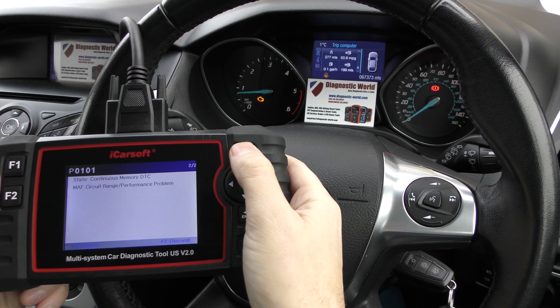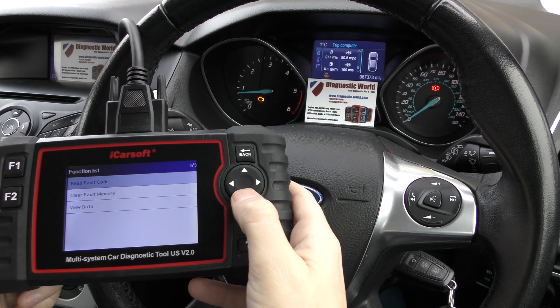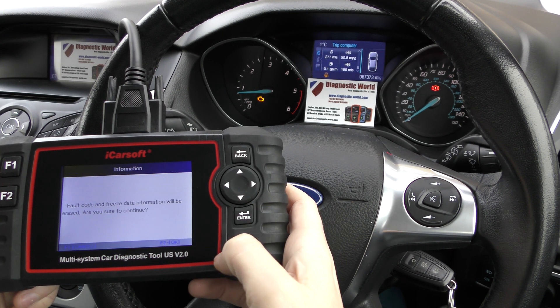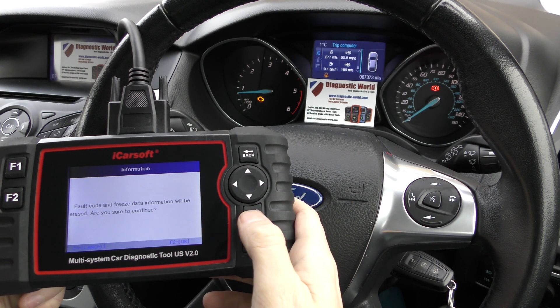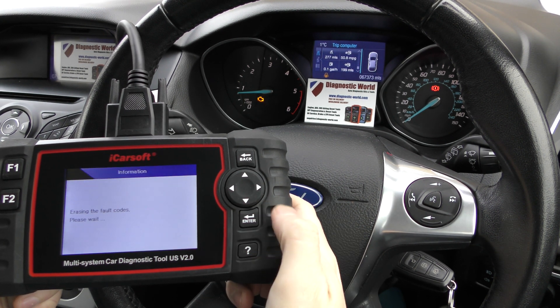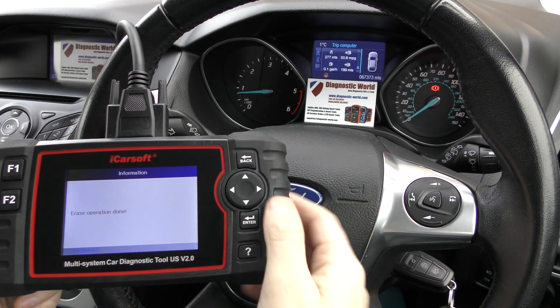We just need to reset the ECU to tell the computer that we've put a new part in, and we do that simply by clicking on Clear Fault Memory. Once we do that — you can either click F2 or click Enter. When I do that, just keep one eye on the check engine light. There we go — check engine light is gone. Erase operation done.